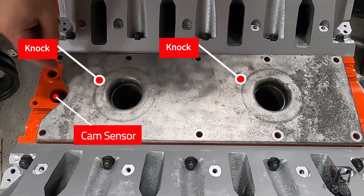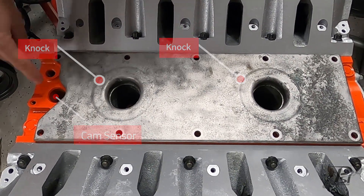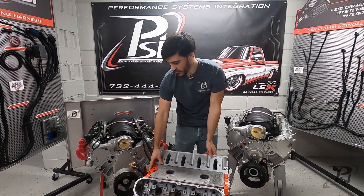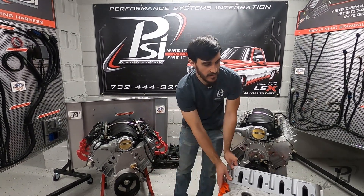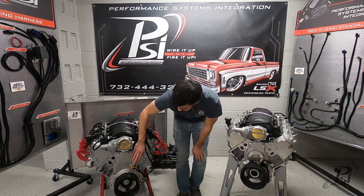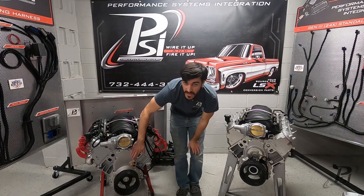In the valley, also on a Gen 3, will be your cam sensor at the back. On Gen 4, your cam sensor is going to be mounted on the front timing cover.